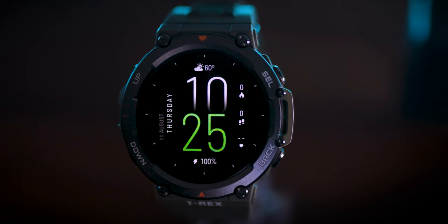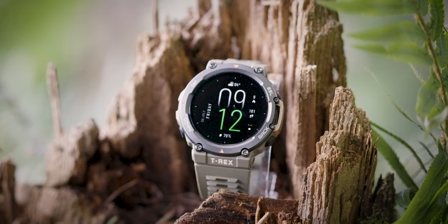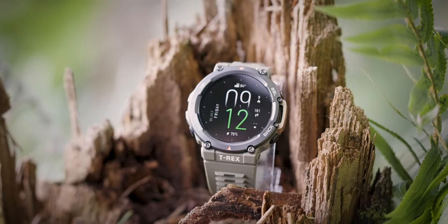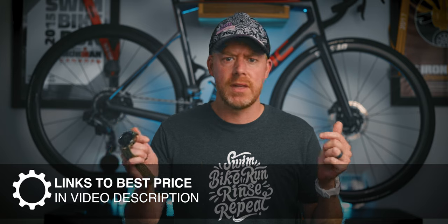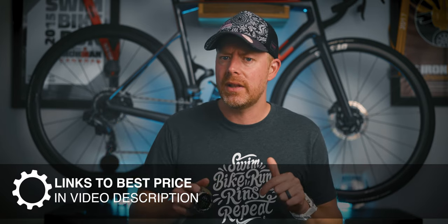I actually paid the full price — $229 for this watch — because I wanted to have a full picture of most of the triathlon capable watches that are on the market today. And all of these features seemed a little too good to be true to me. Since I purchased this watch, I've actually seen it go on sale for as low as like $180. I'll leave links to the best price I can find, both in the video description and in a top pinned comment below.